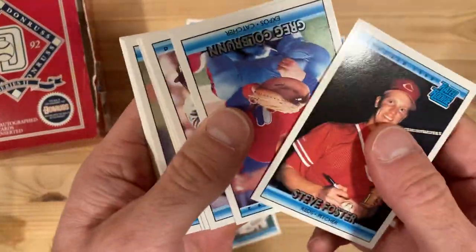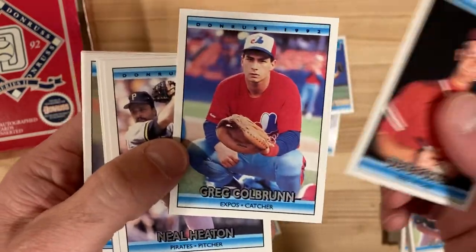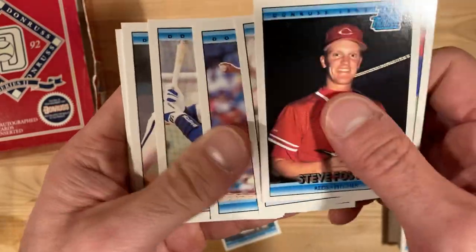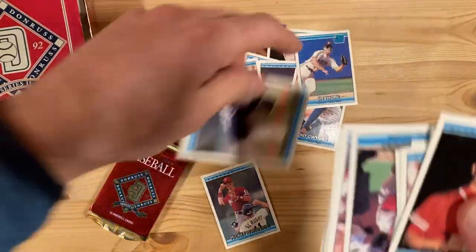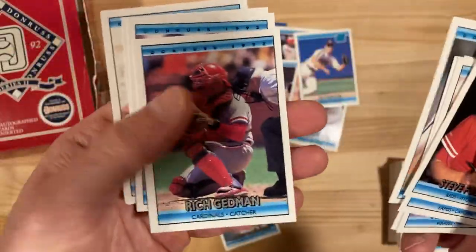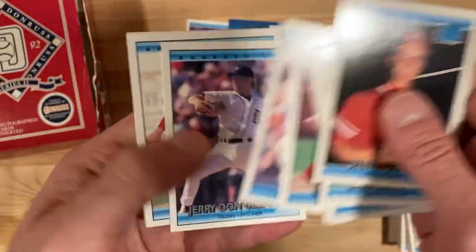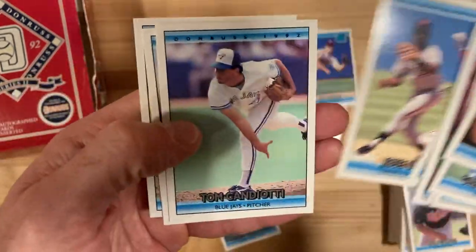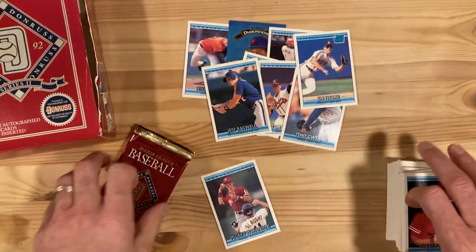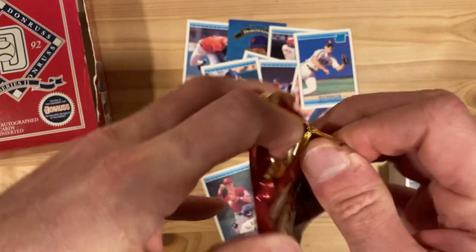These cards are in just great shape, due to the tamper-proof foil packaging as opposed to wax. I know I am a wax packs guy, but there are pluses and minuses to the wax, certainly — the pluses are pretty much only being the nostalgia. Alright, just a couple more packs. Let's hope we get some kind of fancy insert.